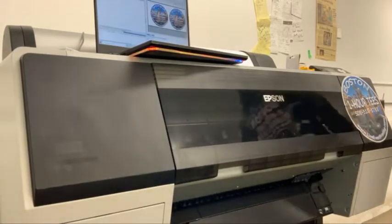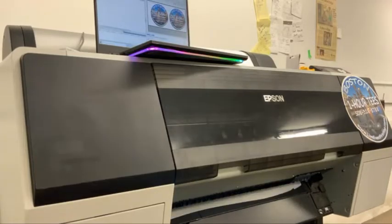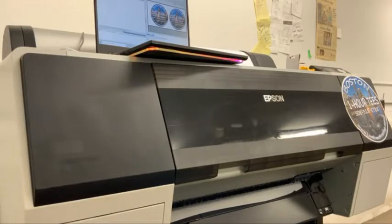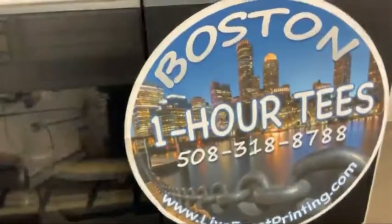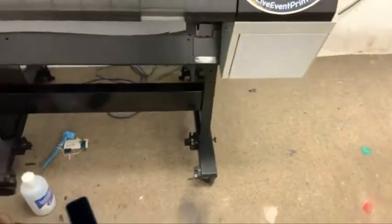Unlike Acro RIP, which has a built-in cutter for the paper, this does not. It gives you a time frame — these are very big logos, printed at the maximum resolution that CAD Link can print at.